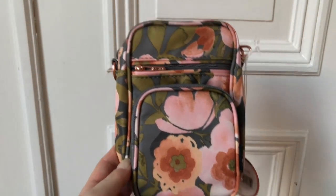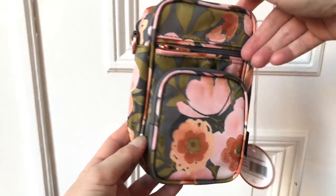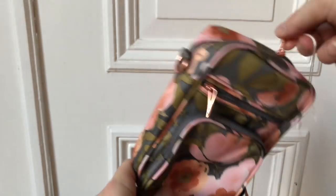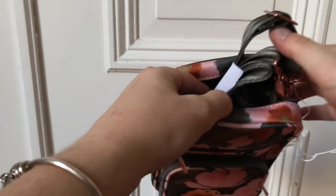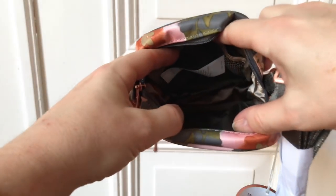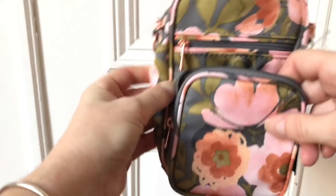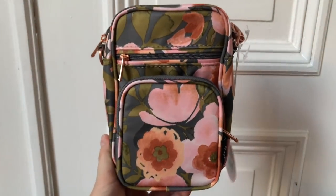Let me also show you the Mini Helix in Whimsical Whisper — it looks like this. Here's the back, the main compartment, and the strap. There's a mesh pocket in the back and the front pocket of the Mini Helix also has a mesh pocket. This bag is really cute in this print.